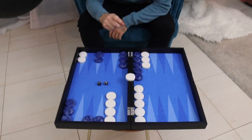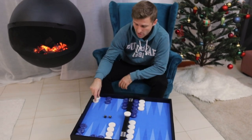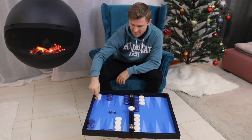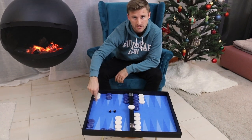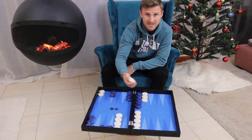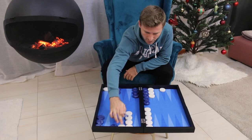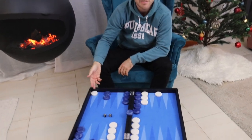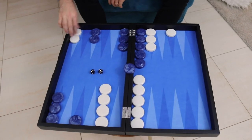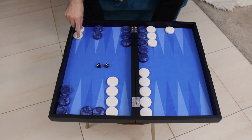The key here is the stripped midpoint of white. We want to put our blots in front of stripped points, because a stripped point is a point with no spare checker. So if white wants to hit, first of all he needs to enter. Let's say he rolls a 3-4 — he enters and he's going to hit with a 4. But look what he had to do: he had to give up his midpoint, and blue can hit back with an ace or a 3. That's the value of putting your blots in front of your opponent's stripped points.